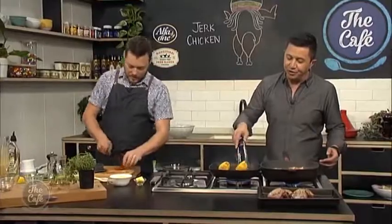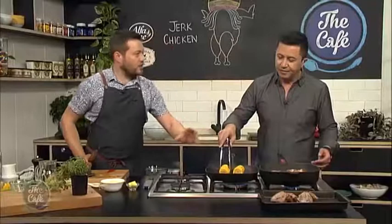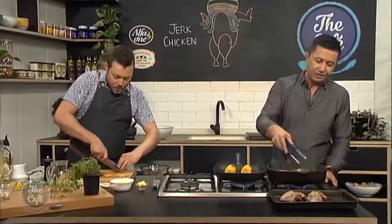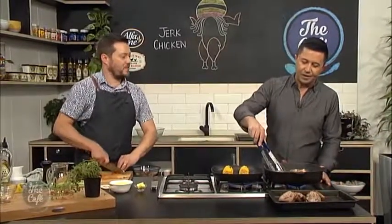Check the corn and give it a bit of a turn — you want those little burn marks on all the sides and it's just going to be great. Then we'll spread some butter over it, put some chili over it, and then last minute some parmesan cheese which will just melt over the top. Absolutely fantastic.